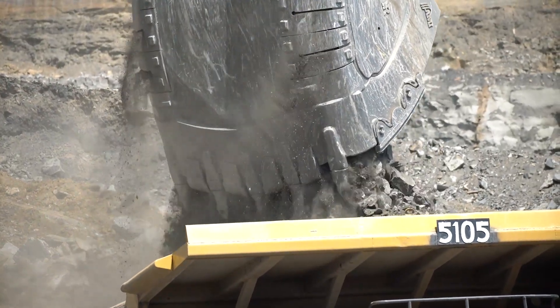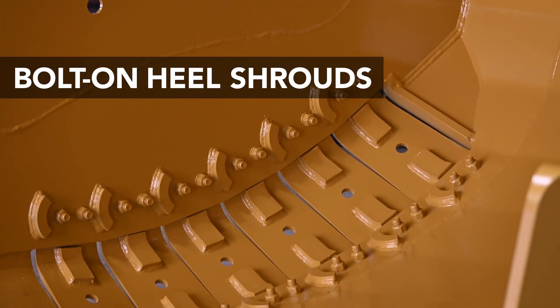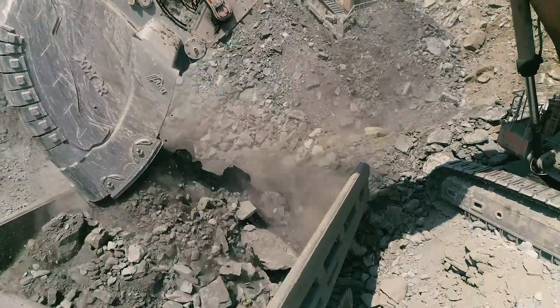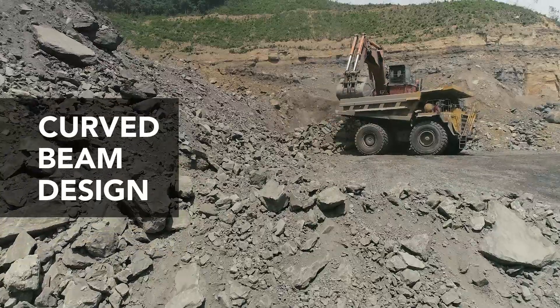Lining the outer base edges of the Exmoor Mining Bucket are a series of bolt-on heel shrouds, which can be replaced on-site, saving you days of maintenance downtime when compared to weld-on heel pads.